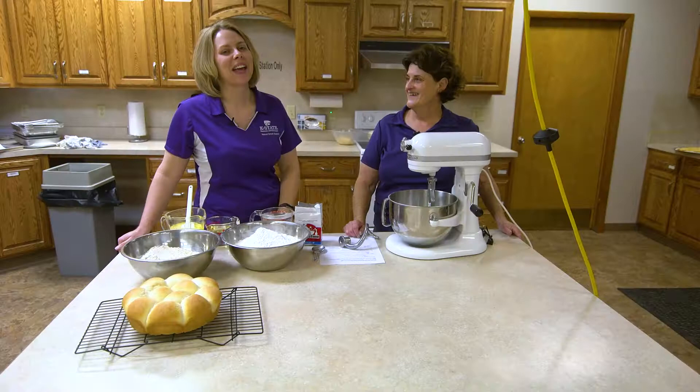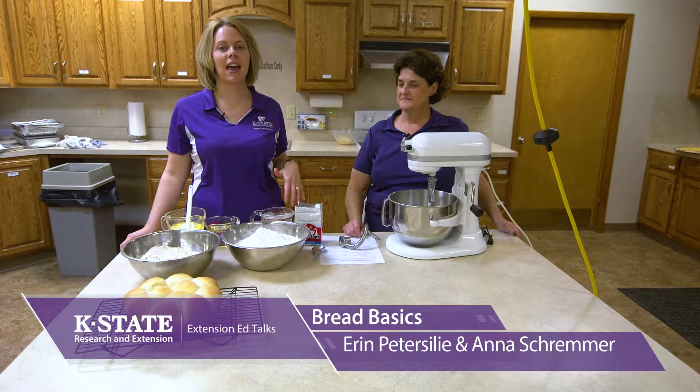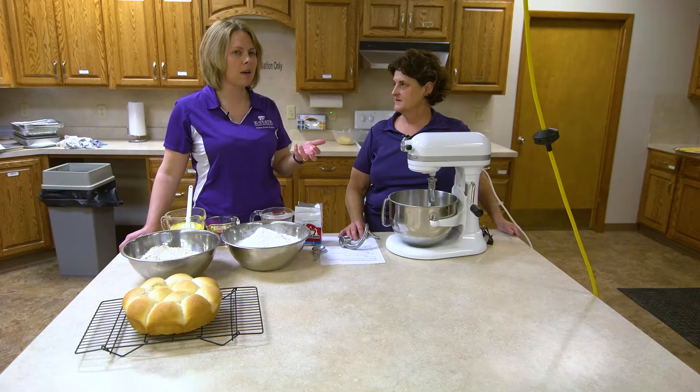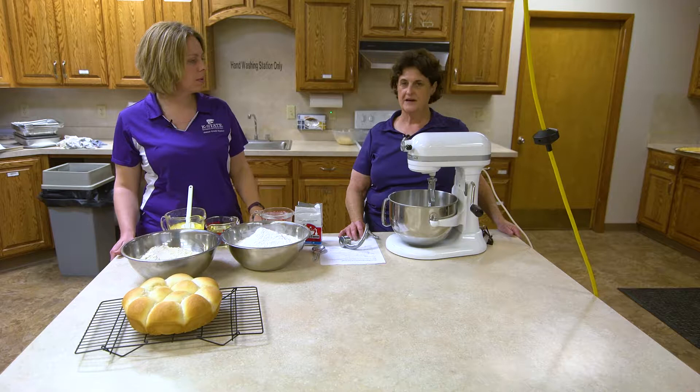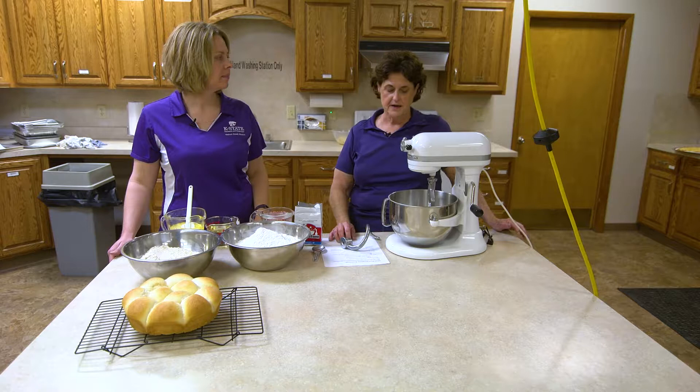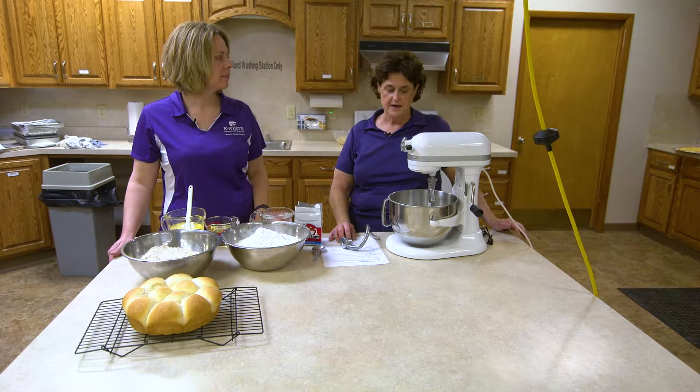Welcome back. If you are just joining us, this is Bread Basics. You've seen some different things with flours and one way to make bread, and now we are going to go into a little bit different way of making bread. The last segment we talked about bread that is really going to take all day to raise, and this one is going to be much more familiar — taking that raise time to 45 minutes to an hour with that double raise. So Anna, go ahead and tell us what you have. I'm making my favorite recipe, one that I got in high school and use all the time. It's a refrigerator bread dough.